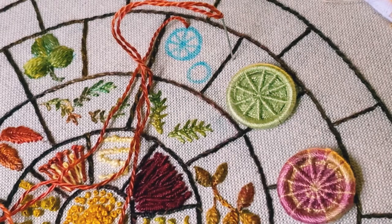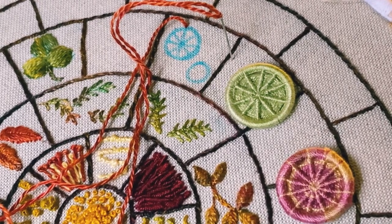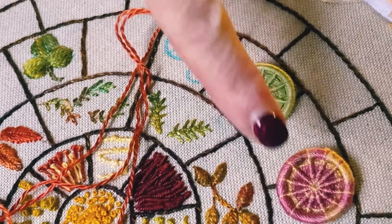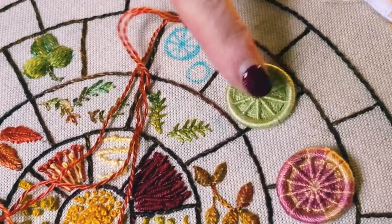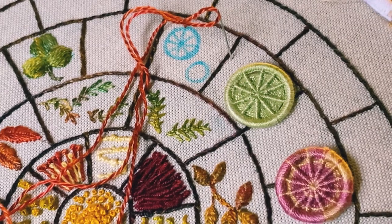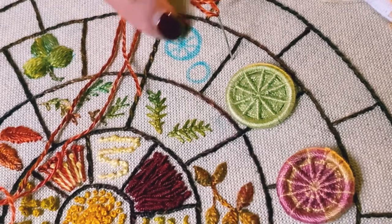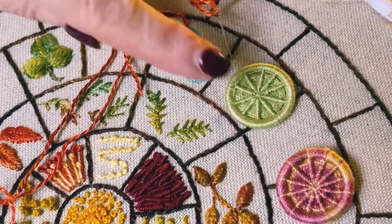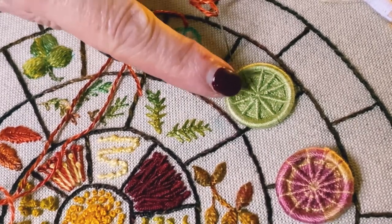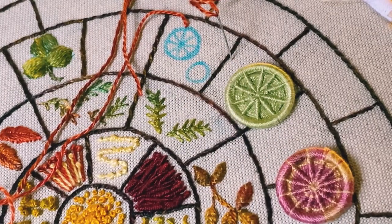Welcome back. This next stitch is called spider's web stitch, and if you've ever done any Dorset crosswheel buttons, it's the same stitch as is used for those. You can do it with any number of spokes — I've drawn a wheel here and I'm using eight. In this button I've used ten and in this one there are twelve. As long as they're an even number of spokes, that's fine.